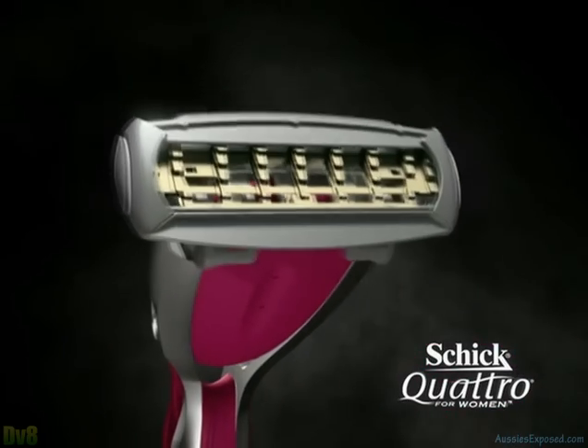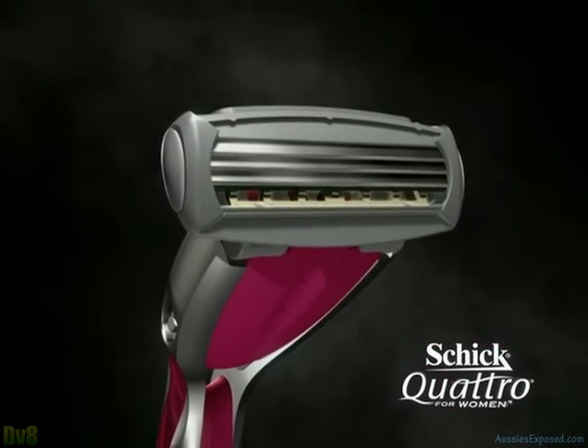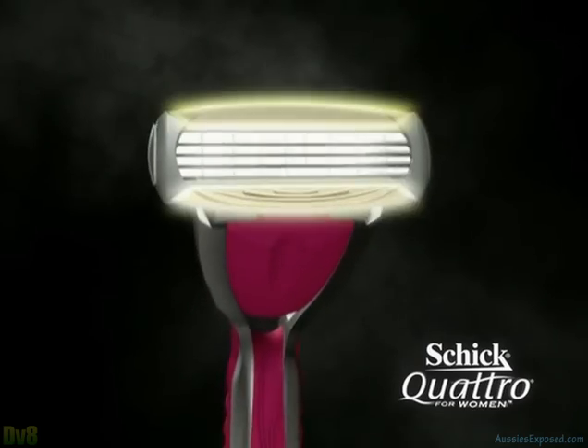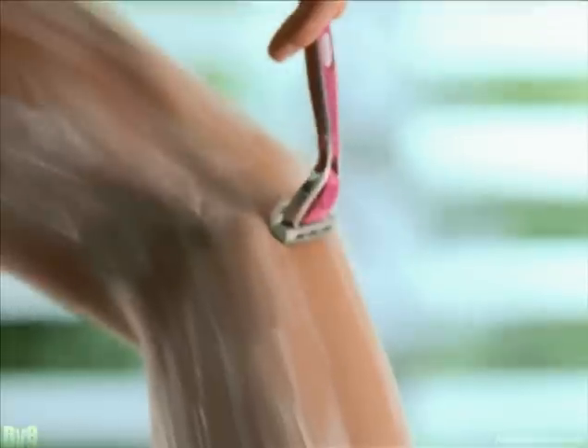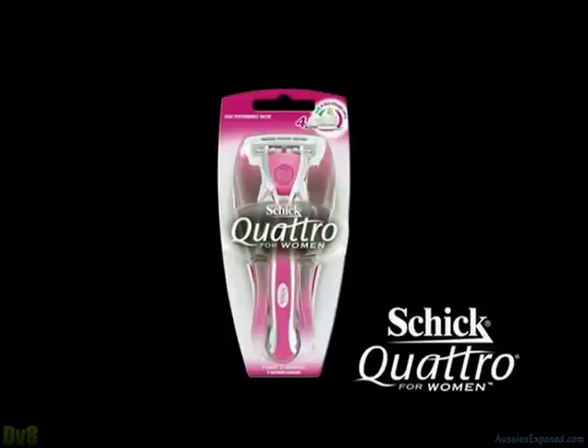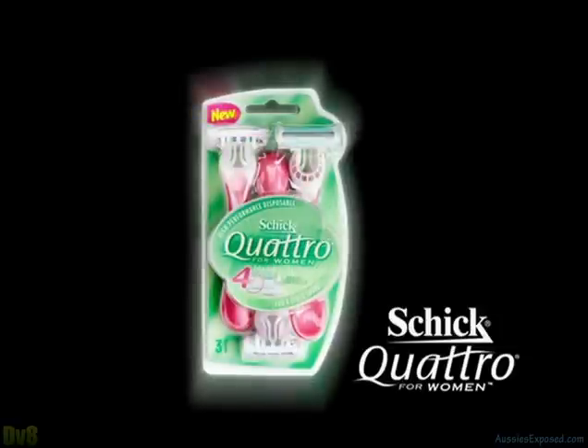With a sleek metal handle for precise control, four ultra-thin blades and two new conditioning strips. Chic Quattro for Women — delivering long-lasting smoothness so you can skip a day or two. Don't even think about it. And introducing new Chic Quattro for Women disposables.